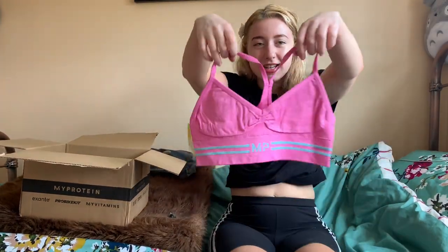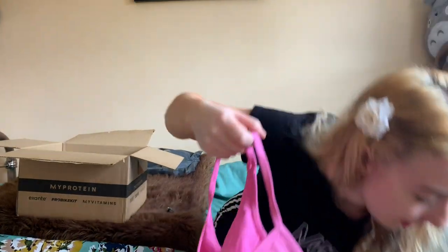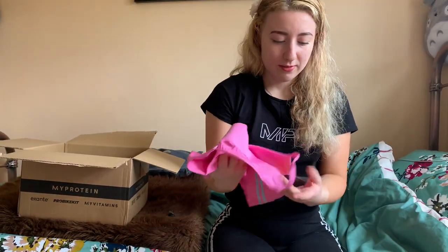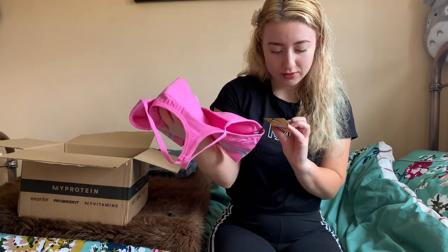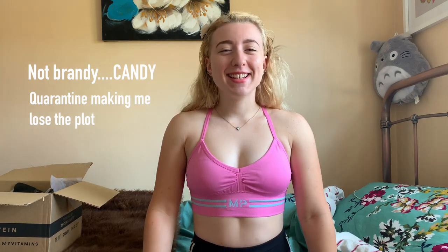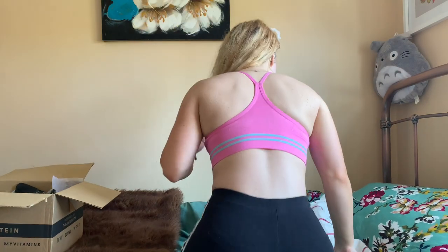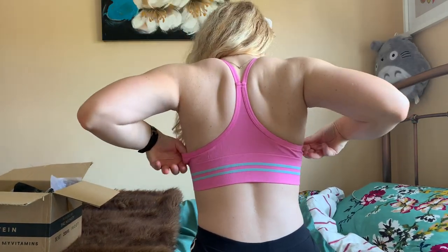Here is the candy bralette — cute little set! I think this one is 15 pounds and the thong is 10 pounds, but if you use my code 'Sophie' it comes to around 20 pounds 73 altogether. This is the candy women's bralette and as you can see it's a lovely pink with a little blue logo area. This is the back — just a normal bralette design. Very cute.